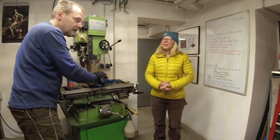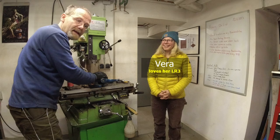Hi you guys! In this episode we're gonna finish the replacement of the rear suspension arm bushings on Vera's Land Rover Discovery 3, because we got interrupted last time because of Vera's birthday. Hope you enjoy the video!